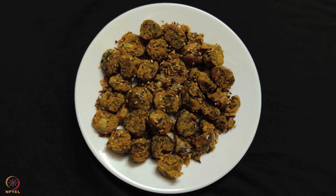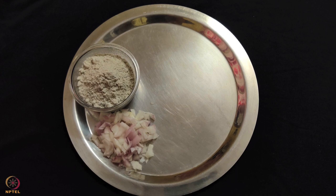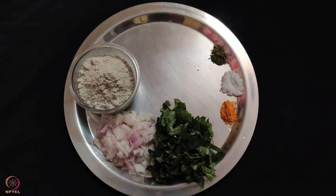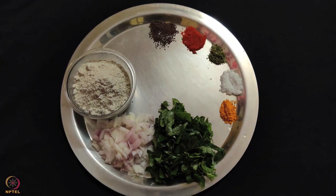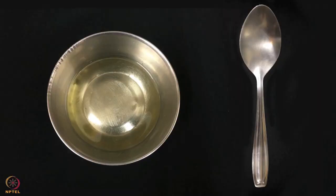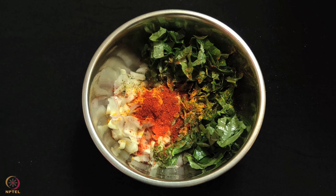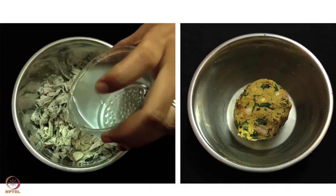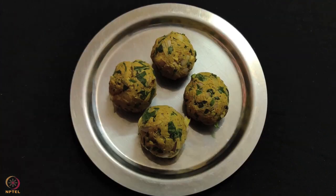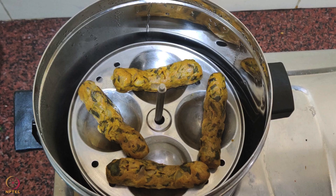The fourth recipe is pearl millet and amaranth muthiya. To prepare this, we need 1 and a half cups pearl millet flour, 1 small onion, 1 and a half cups amaranth leaves, 1 and a half teaspoon turmeric powder, salt as per taste, 1/4 teaspoon drumstick leaves powder, 1 teaspoon red chili powder, 1 and a half teaspoon mustard seeds, 1 and a half teaspoon cumin seeds, 2 teaspoons sesame seeds, and 1 teaspoon oil. In a bowl, take the flour, onion and amaranth leaves. Add turmeric powder, lemon juice and drumstick leaves powder, and mix them well. Knead a dough by adding water little by little. Apply a little oil on your hands, divide dough into small portions, and shape them into cylindrical rolls. Steam the rolls in a steamer for 10-15 minutes on low to medium heat.